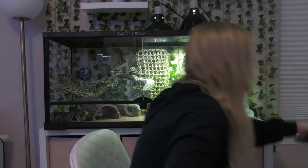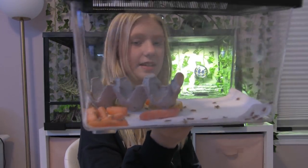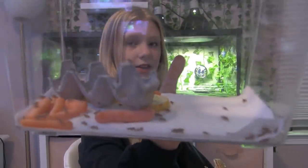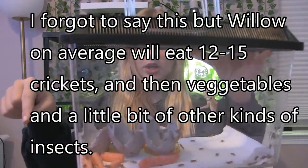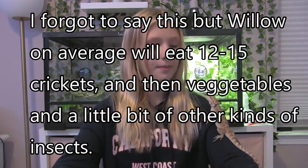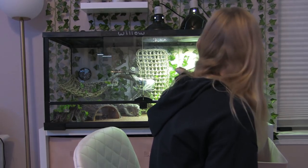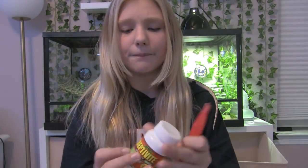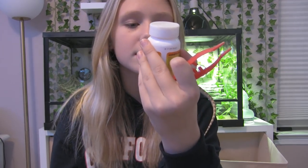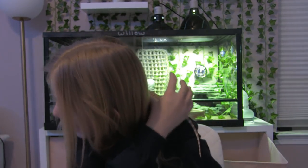You definitely need a big container for crickets. Right now she's eating small crickets — this is about 50 small crickets. I lift up the little egg carton, put it in her cage, close it so they don't jump out, and she chases and hunts them. When giving vegetables or protein, you can always sprinkle calcium on there, and reptile vitamin D3 as a supplement.